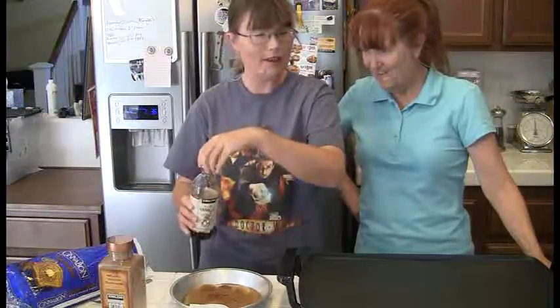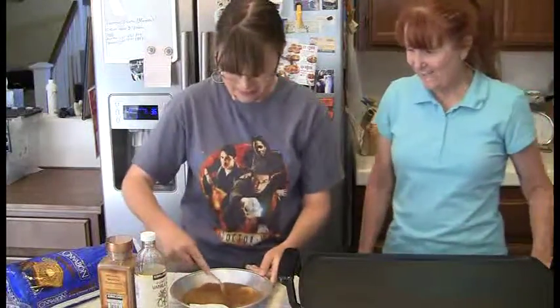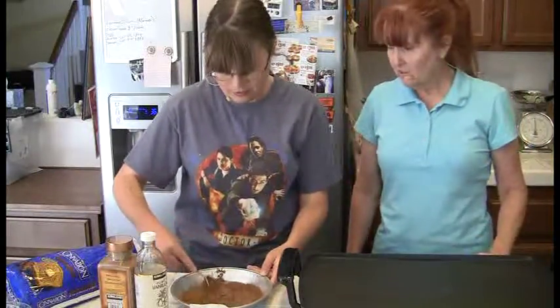Now we pause at this moment to start mixing. You just beat it like you would regular scrambled eggs.